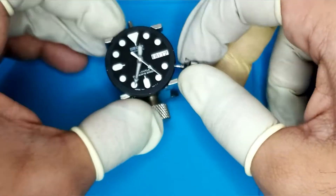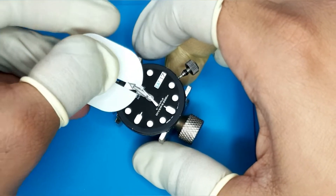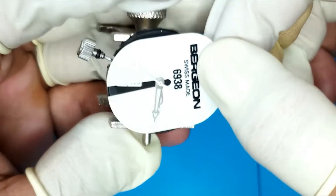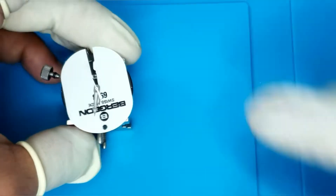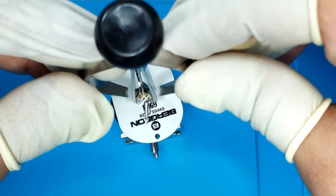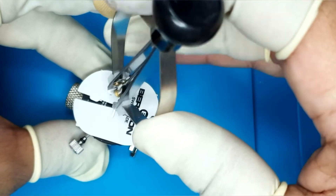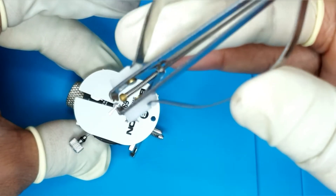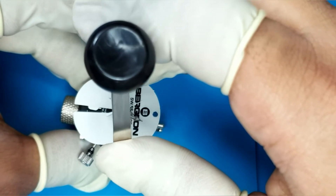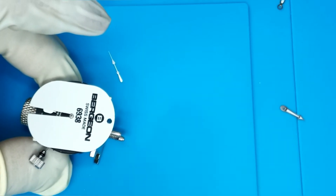Remove the chapter ring and put it to the side. We then use a movement holder because we need to take off the hands. Since this movement doesn't hack, you'll need to line up the hour and minute hands, then wait for the seconds hand to come into alignment and pull them off. I'm using the Bergeron dial protector and a new hand pulling tool. You just get underneath the hour hand, press down on the sides, and the center shaft on the hand puller will press down and pull the hands off without any pulling yourself.